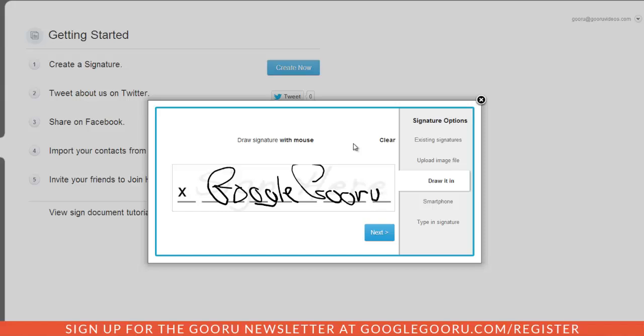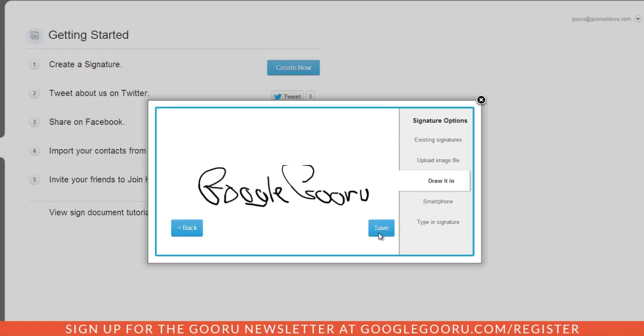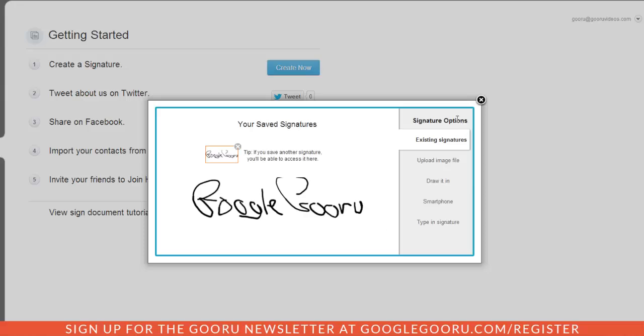After I'm done drawing, I understand that this will be the representation of my signature going forward. I'll click Next to get a look at my signature, then click Save. If I want to, I can also add other signatures down the line.